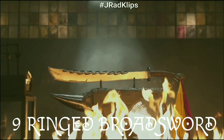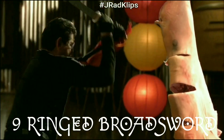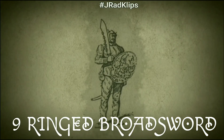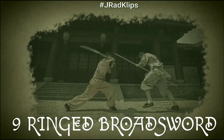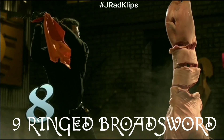The Nine Ring Broadsword is a variant on the Chinese Dao from the Qing Dynasty that was used through the 1930s. Featuring a blade wider than a traditional Dao with a curve towards the tip, the weapon was ideal for chopping and could sever a head with a single swing.